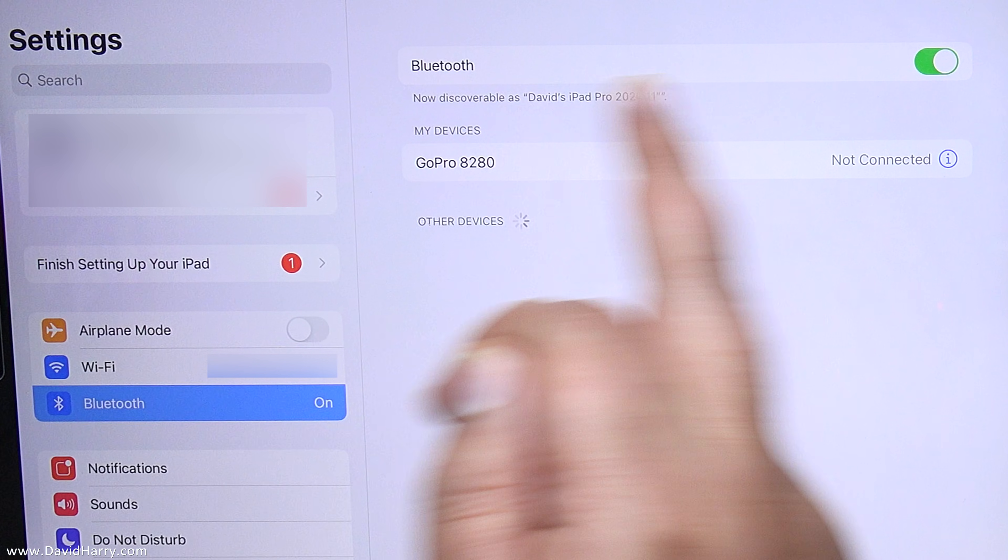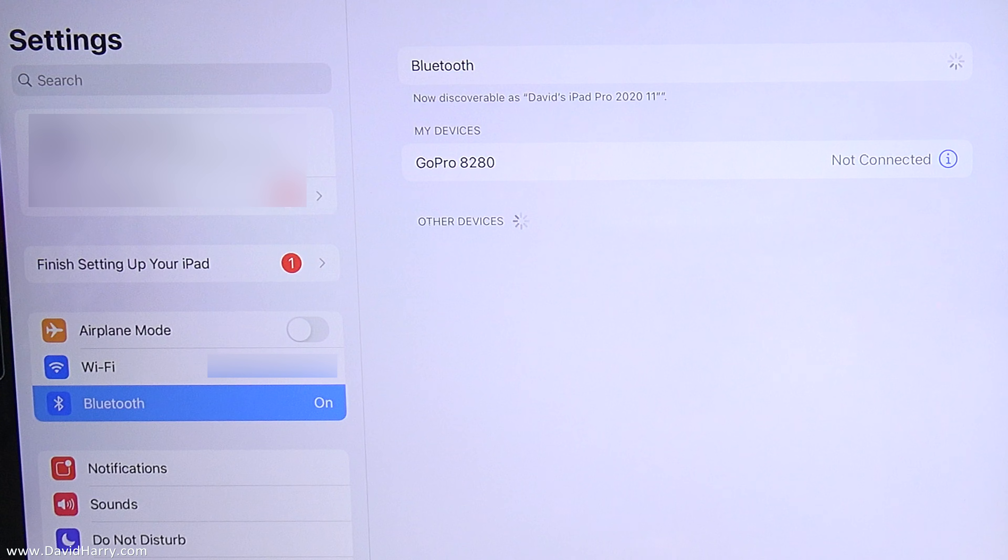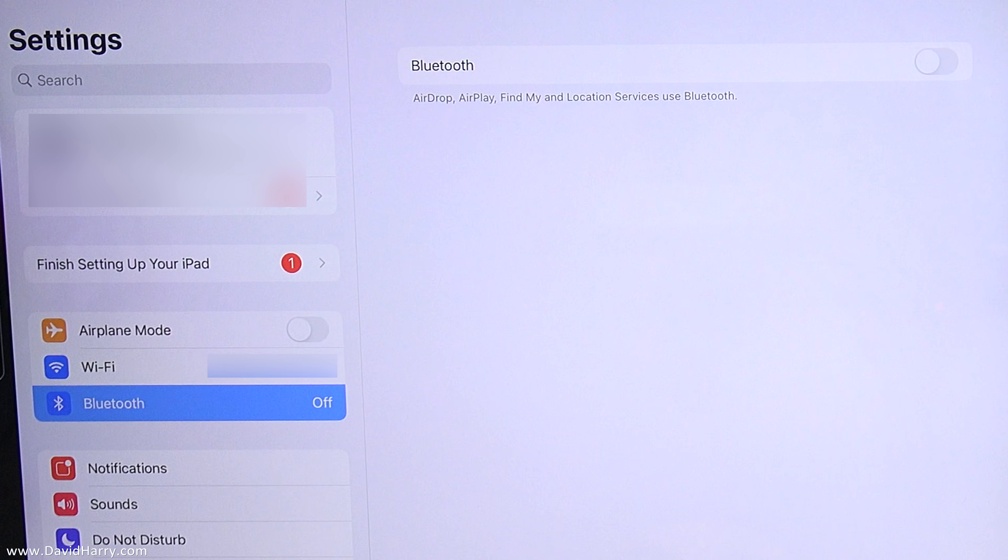Now I would personally recommend that we switch off Bluetooth initially, and the reason why is because I just personally find that when it switches back on, it stands a better chance of pairing with something that is in pairing mode.